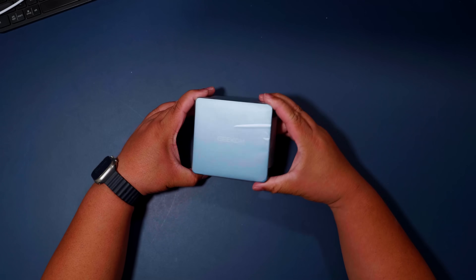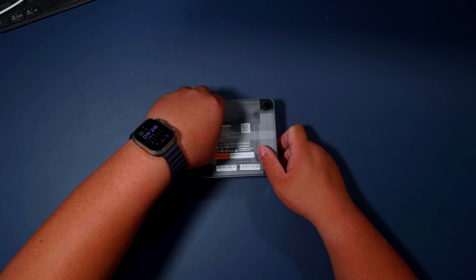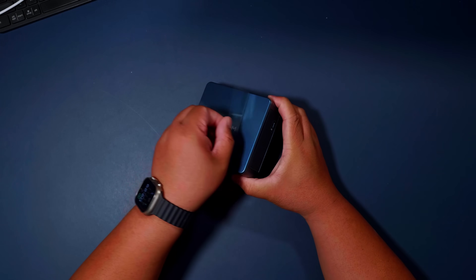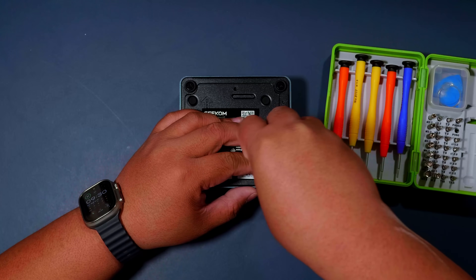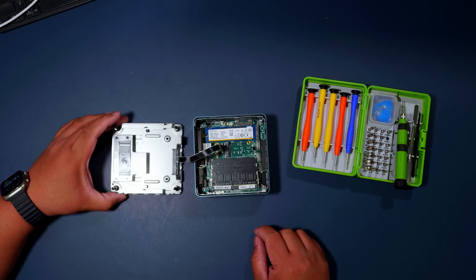This is the Geekom IT13. It's rocking the Intel i9-13900HK, which has 14 cores, 20 threads, and up to 5.4 GHz turbo. You also get Intel Iris Xe graphics.